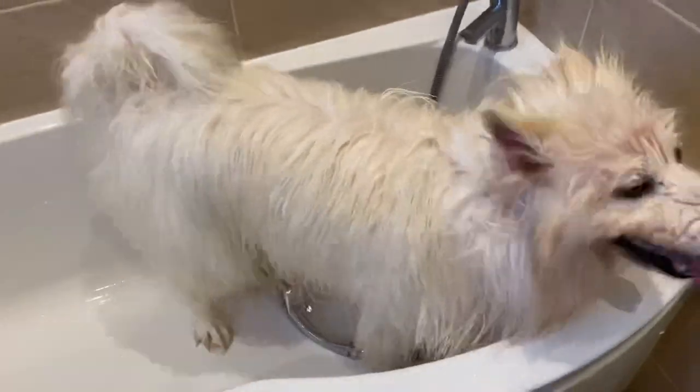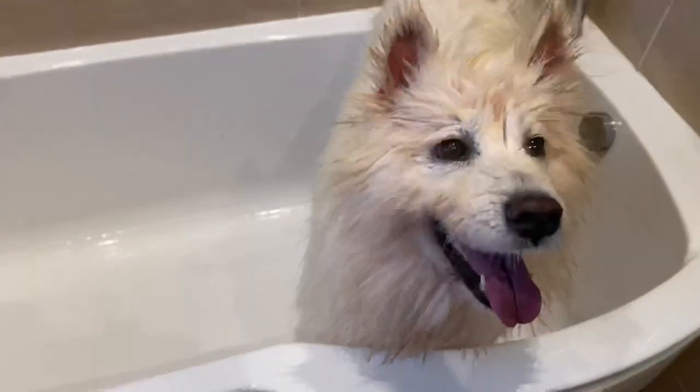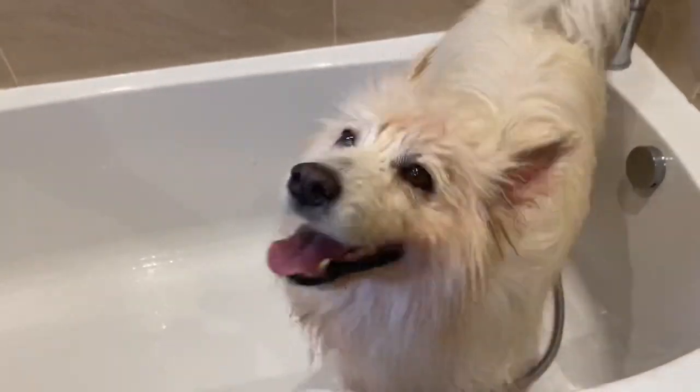She'll be much happier once she jumps out. Good girl. Here you are, darling.